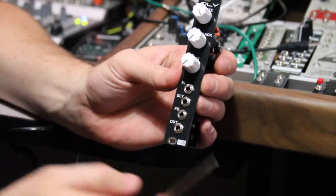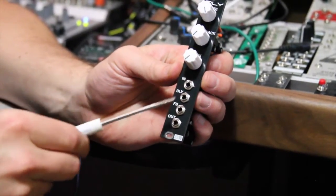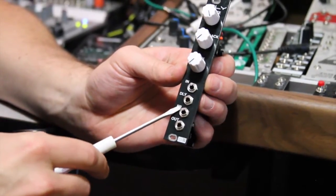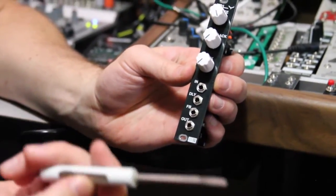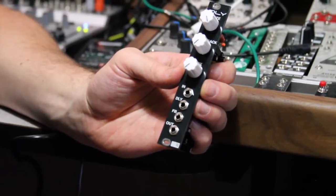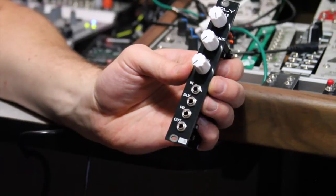As we turn onto the front here, you'll see there's an extra jack — that is the feedback CV input jack, which we don't have on the echo. That's another added feature: it allows you to do CV control over the feedback.